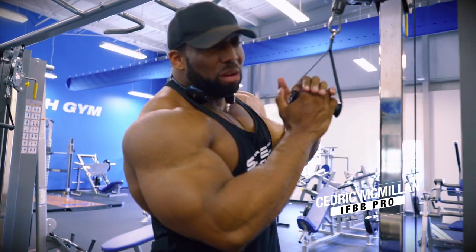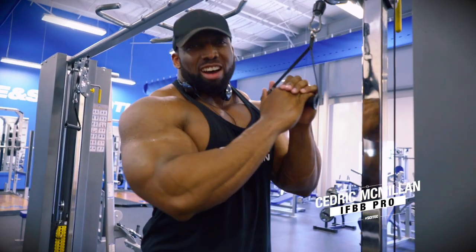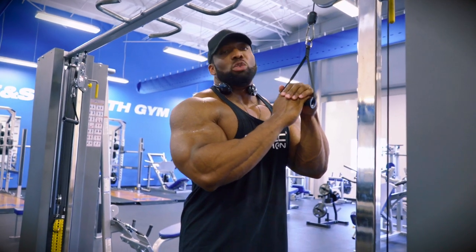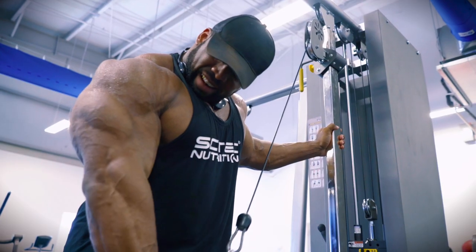Hey, what's up? Cedric McMillan. I'm here at Muscle & Strength Headquarters for Psytech Nutrition, and I wanted to show you a unique movement that I do for triceps.